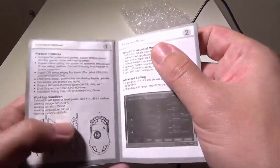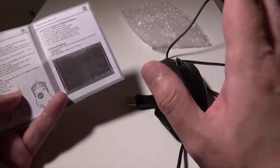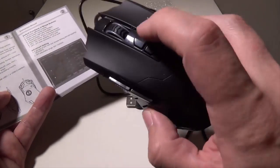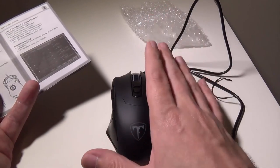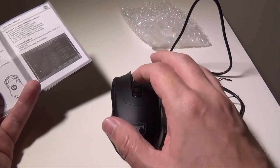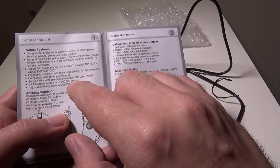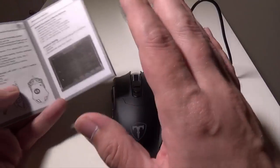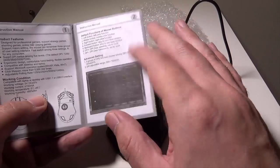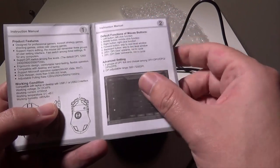Some of the basic settings: the DPI will range from 1200 to 7200. You can switch that plug and play — you have your DPI up and down buttons right here, and the mouse does light up. It defaults to a breathing light that will change when you change the DPI settings. It is compatible with Windows XP and above. It will work plug and play on Mac, but there is no software for Mac, so you can't get into any of the advanced settings.